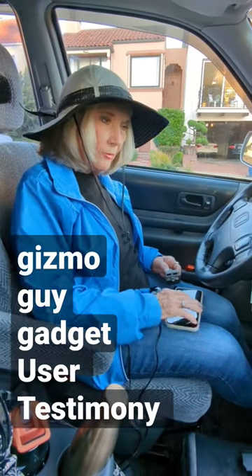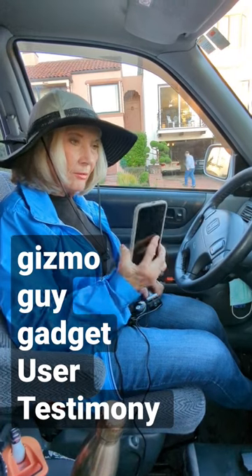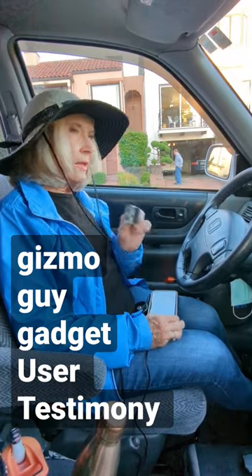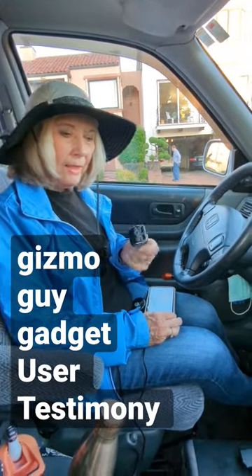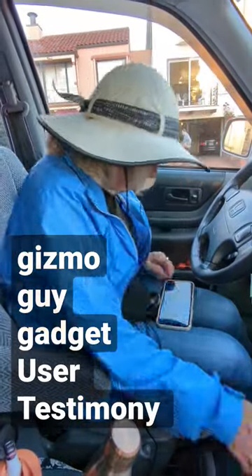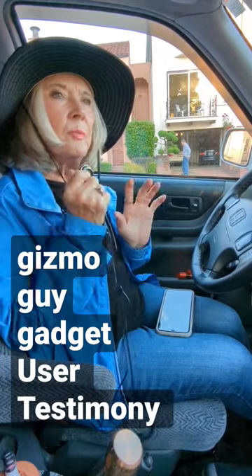I've been trying to listen to Pandora from my phone on my car radio. First, from Amazon I got this item and it does not work. Then I found this gadget from Gizmo Guy and it works beautifully and so easy. Let me show you how.